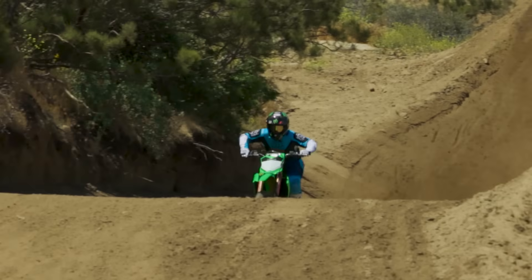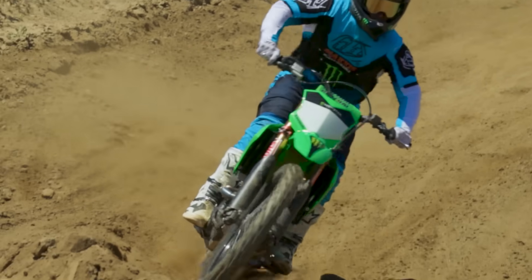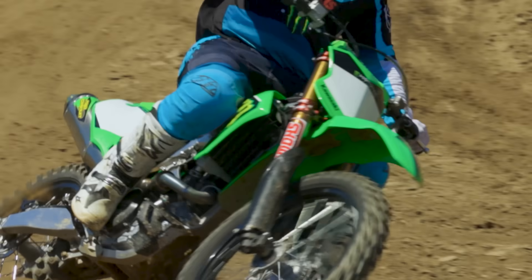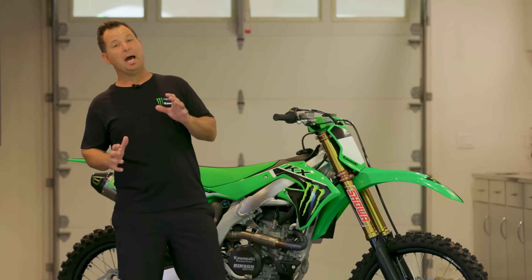Another cool feature on the SR model is the Renthal fat bar. It's got a lot of compliance when the track is rough. There's also an extra clamp with a split design so the inner fork leg slides really nicely, just like the race team. Lots of compliance when the track gets really rough.